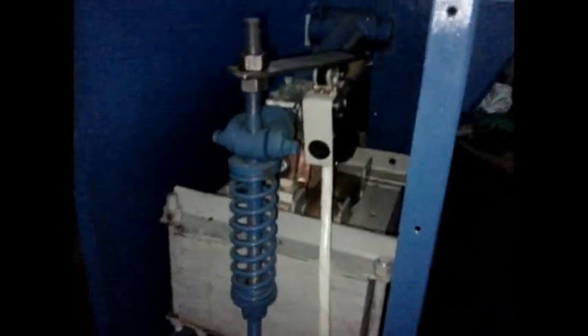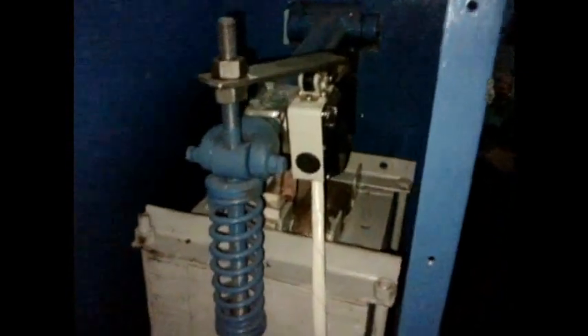This lever is connected to the spring and the foot lever for the movement of the upper electrode arm. This is the spring mechanism. Next to the spring is the trigger switch. Below here is the transformer.